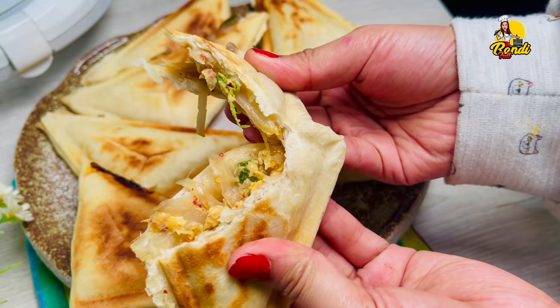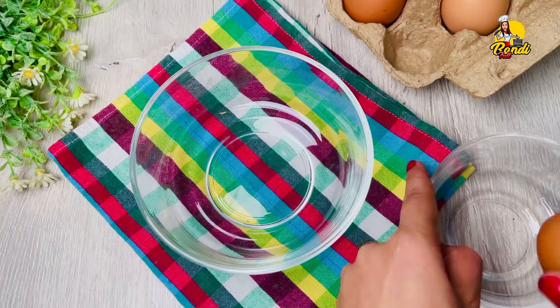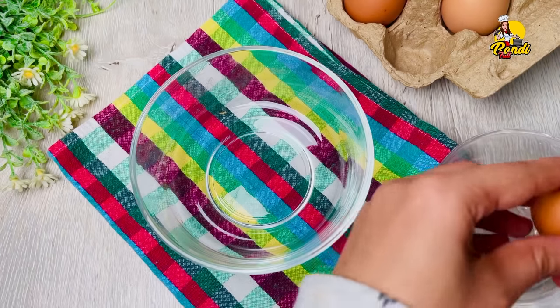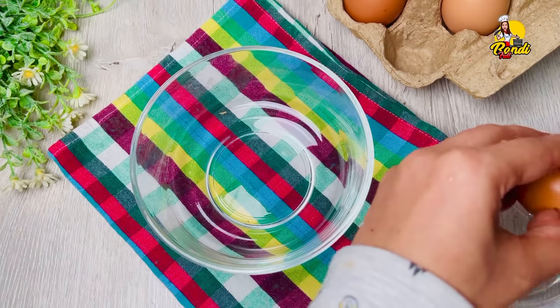First, I will make a filling for pats. If I want to make a filling for my pats, I will make a filling for my pats first.